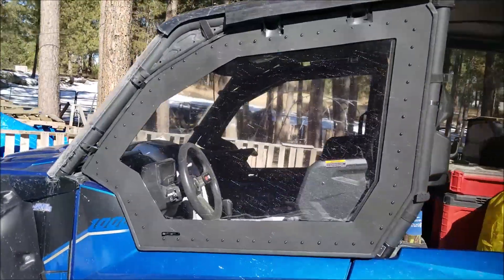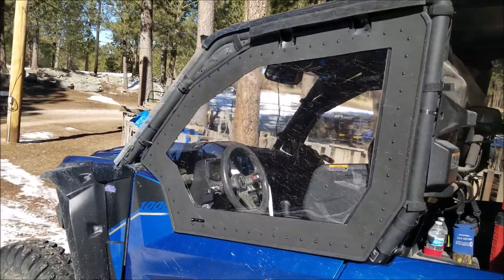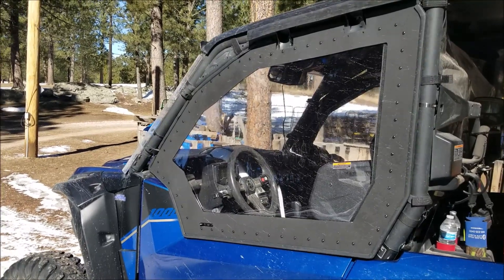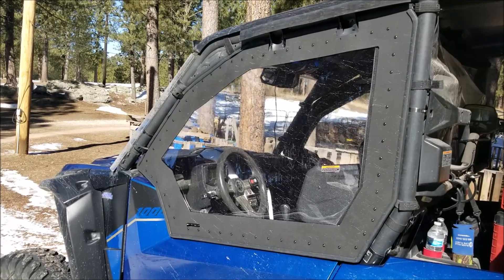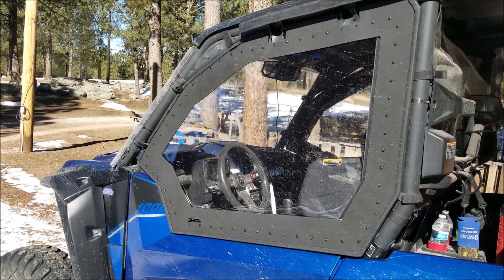New design framed upper doors by Unique Off-Road Products. As you'll see from the trend, Gullwing is the way to go.